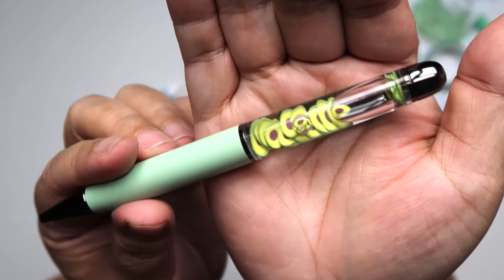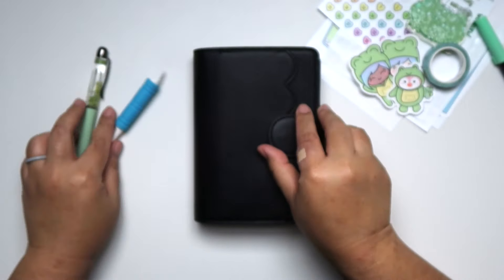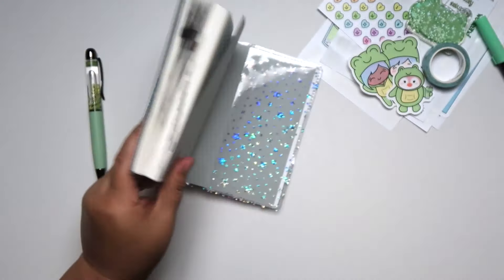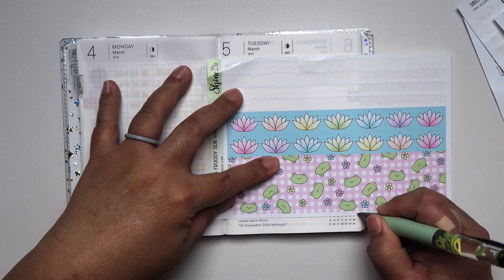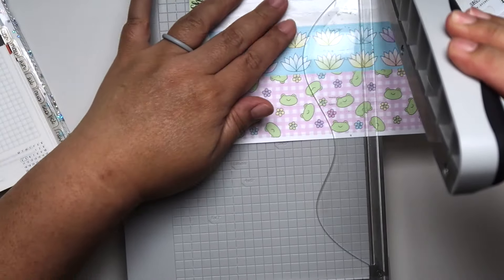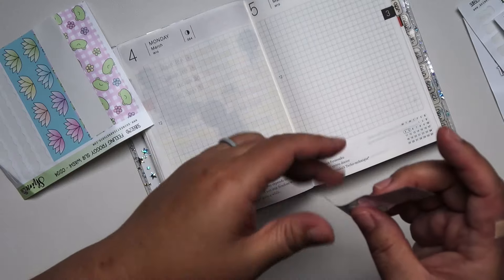I brought in this washi tape — it's by Hubman and Chubb Girl. I thought it would go nicely with the kit. It has lily pads and I'm gonna find a way to use that in my spreads. I also brought in a couple of the Tombow and Zig Dots and a pen from the Angel Shop that has avocados in it.